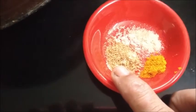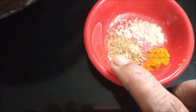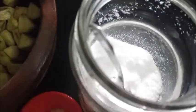Sesame oil for preparing the pickle — I normally use sesame oil. A generous pinch of methi powder, hing powder, and turmeric powder. Salt as required.